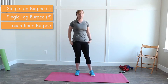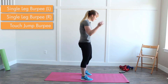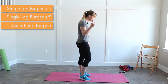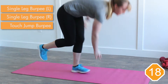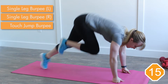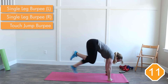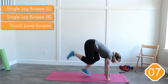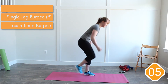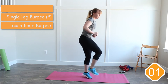Next is a single leg burpee. I'm going to stay on my left foot the whole time. Three, two, one — go. Lots of balance in this exercise. Lots of balance, lots of taxing on the one leg, but it's only 20 seconds long, and then that leg gets a rest. Three, two, one — rest.